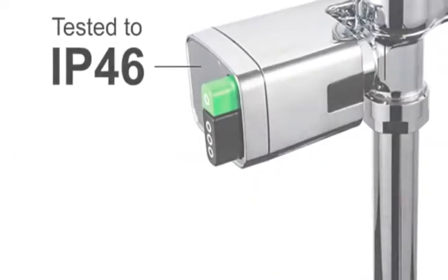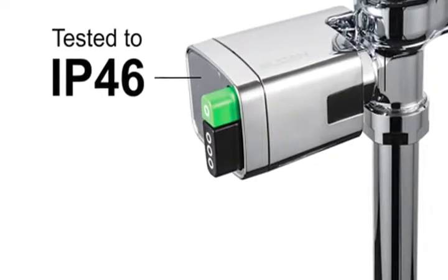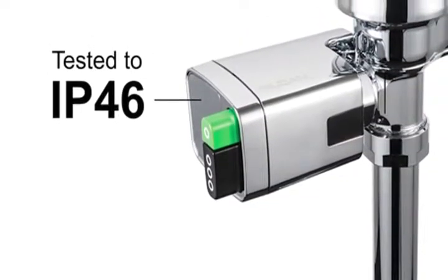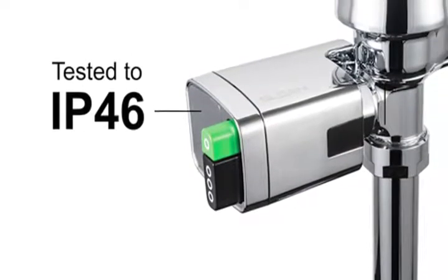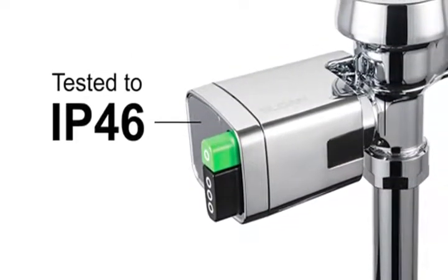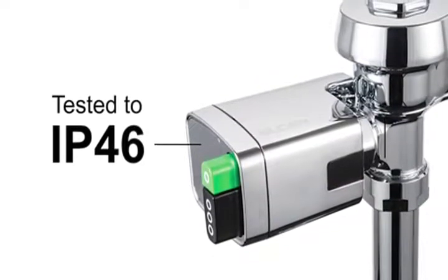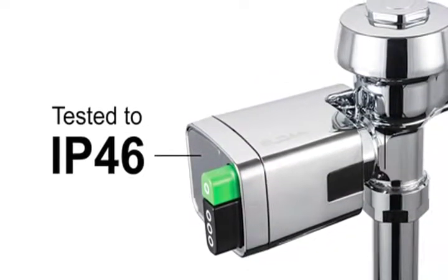The Dual Flush Side Mount has a chrome-plated metal housing with a durable, attractive, long-lasting finish. The unit is tested to IP46, meaning it is effective in providing both dust and water resistance. This helps ensure the inner electronics will be protected during normal use and maintenance.